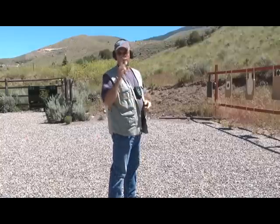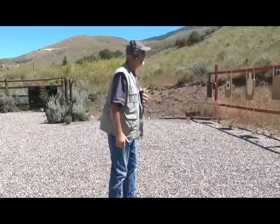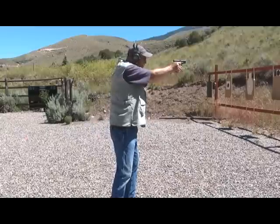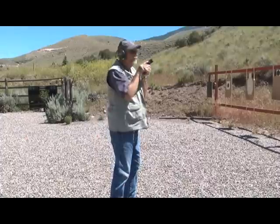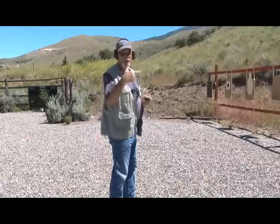Okay, last one — center target first. Watch how this goes. All right, let's go up, check the targets, and we'll talk about it very briefly.